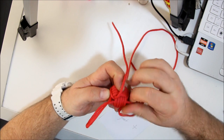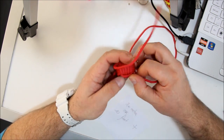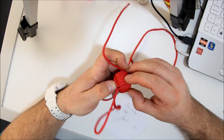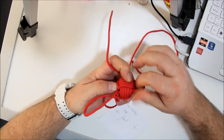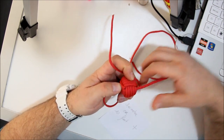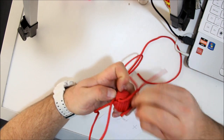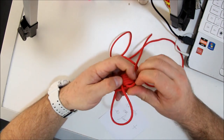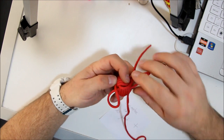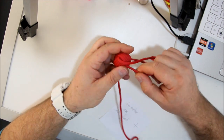Just follow the lines, follow the cord. Nothing hard to it, just logic. Look how smooth it becomes.